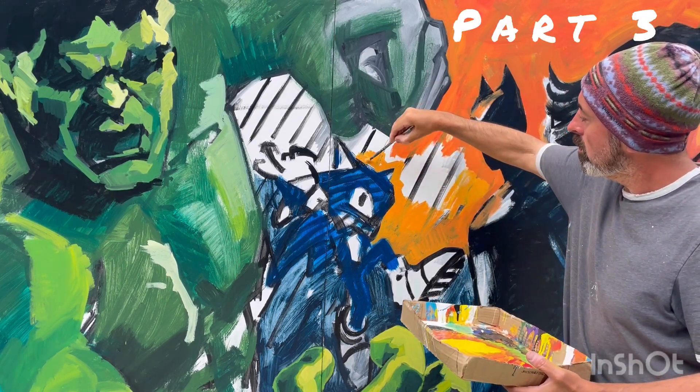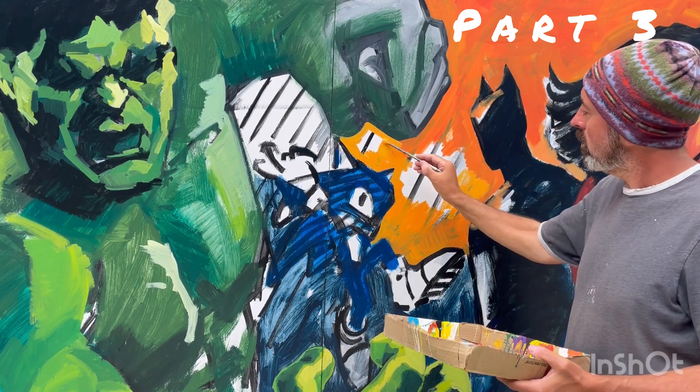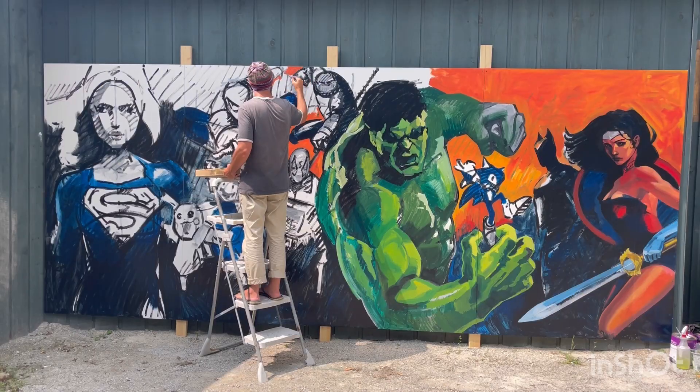Hi guys, this is Maxim Gronin. I am continuing to work on Superheroes Mural Part 3.